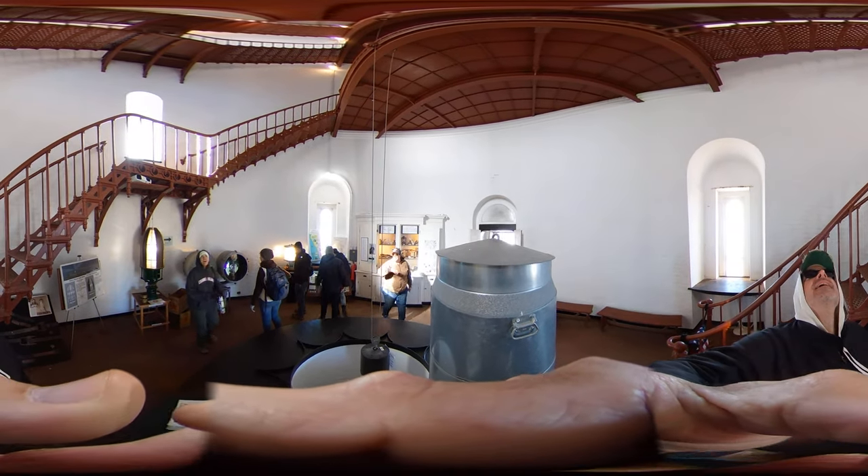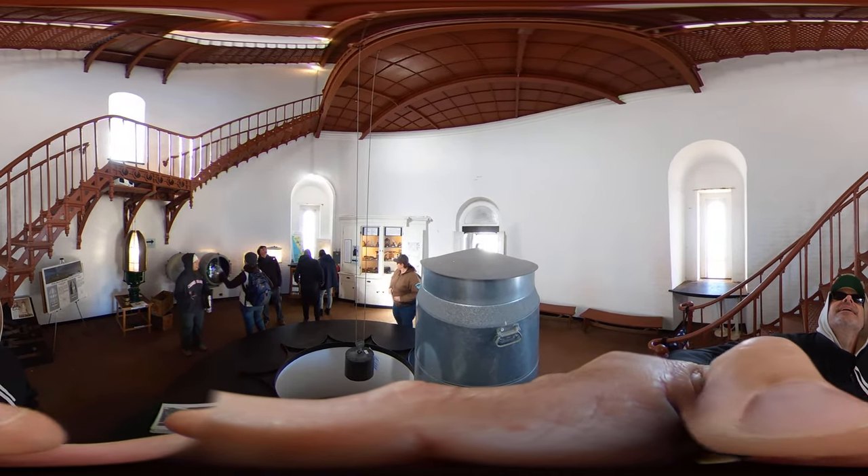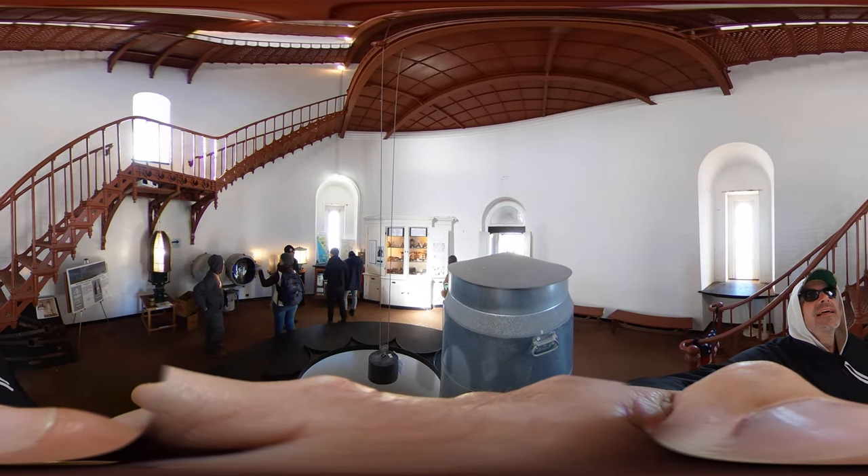Pretty cool. So, these are all the lights, different lights out here.